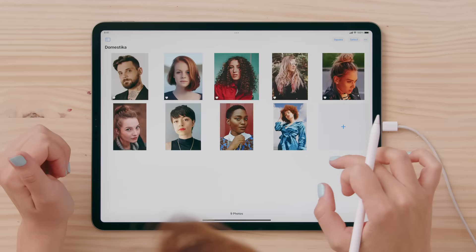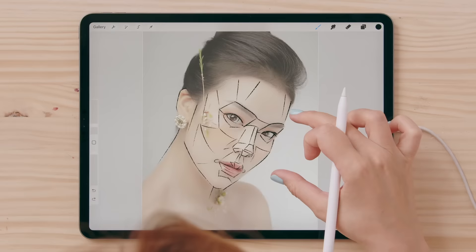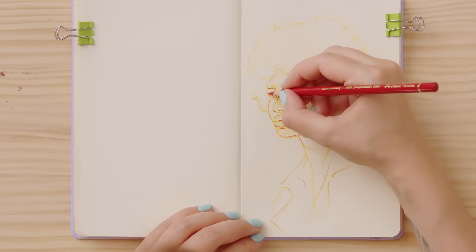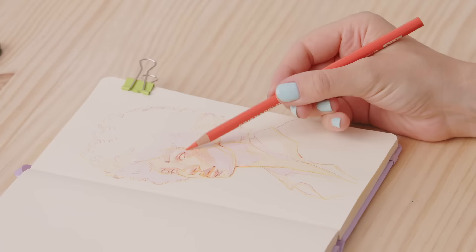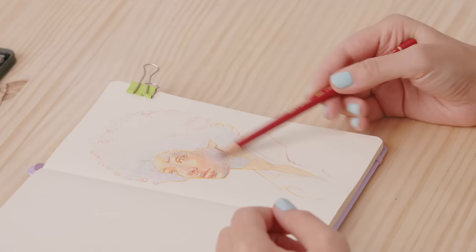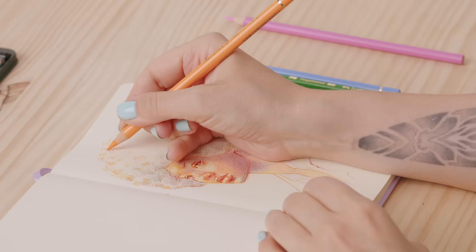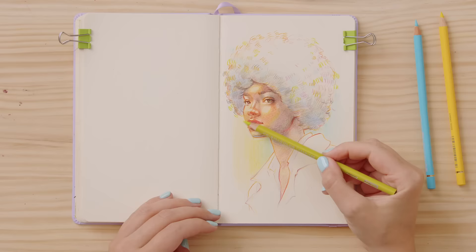Next, we will see how to pick the best reference photo and the differences between stylized and realistic portraits. Then we will be ready to create our initial sketch. Time to apply color! We will start with a base using cool and warm tones and distribute the hues on the face. Then we will darken the values with both planes and lines and play with saturation and contrast techniques. Lastly, we will add the details and the final touches.